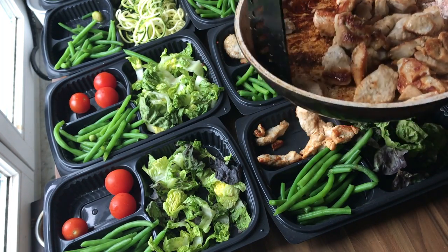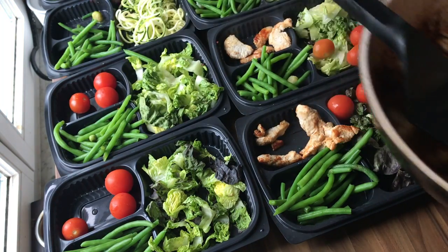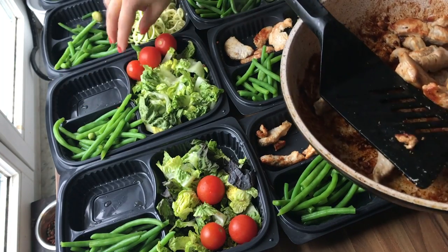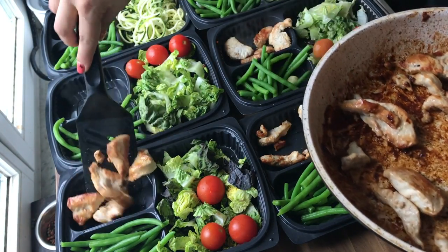For the ingredients — these ingredients are for four portions. You need green beans, three mini tomatoes per container, one cup fresh cut lettuce, and 250 grams of chicken strips.